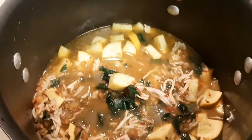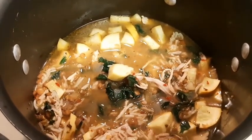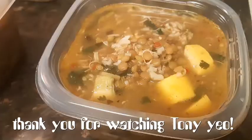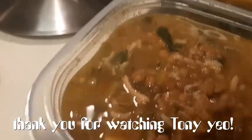You can freeze it, and when you throw it in a pan on a cold winter day, you're going to love it. Thanks again for watching folks, and we'll see you on the next one.